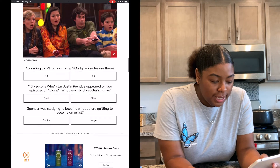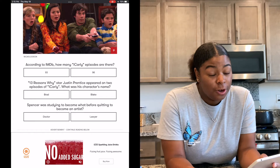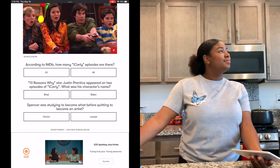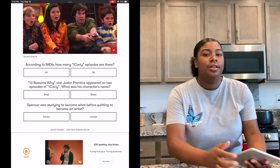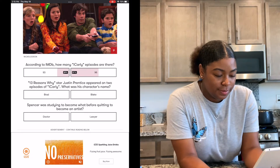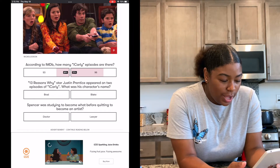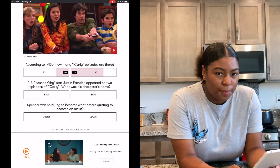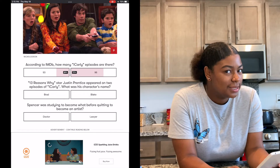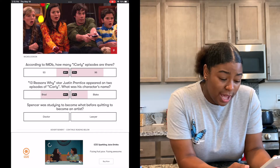According to IMDb, how many iCarly episodes are there — 93 or 96? I think there's 93, that's my final answer. Oh, I think it was 96. Dang. 13 Reasons Why star Justin Princess appears in two episodes of iCarly — what was his character's name, Brad or Blake? I'm thinking Blake, Blake seems more like that. Oh, I think it was Brad — I did not know that.